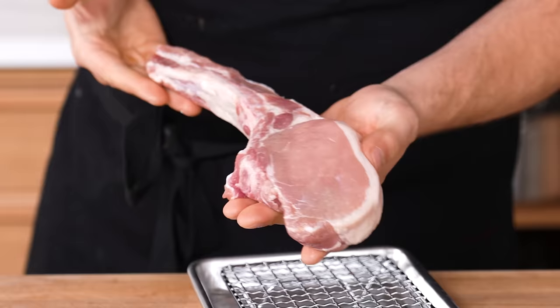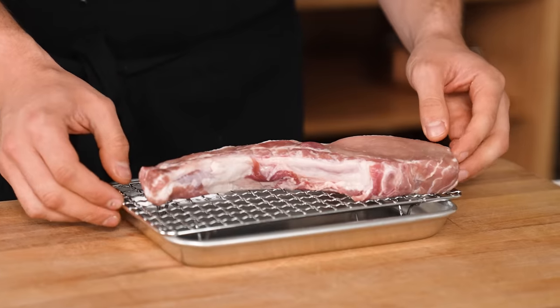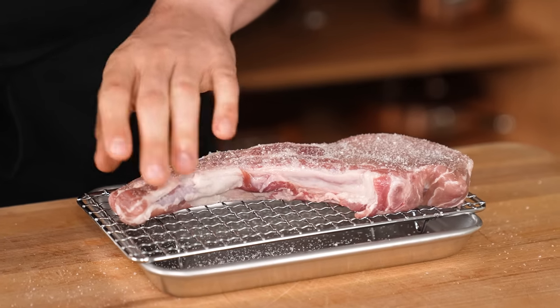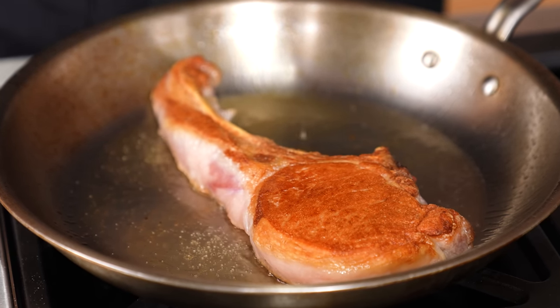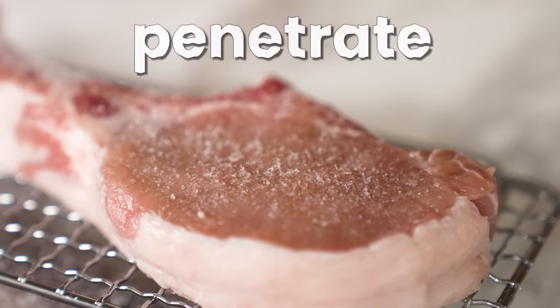Curing proteins for maximum flavor. Any protein — put it on a small sheet tray with a wire rack for airflow. Season generously with salt and optional other spices on both sides, and let it sit in the fridge overnight. This provides juicier results, a better Maillard reaction, and the meat will be equally seasoned throughout because the salt has had time to penetrate.